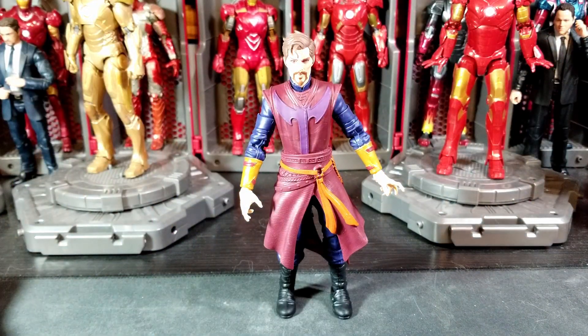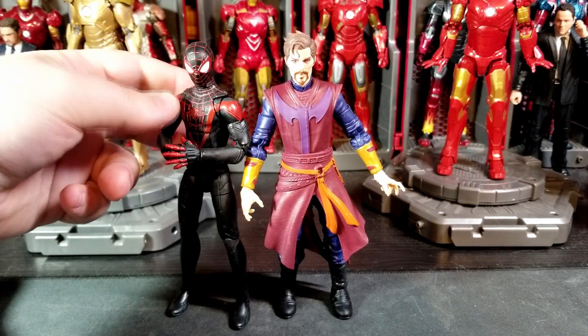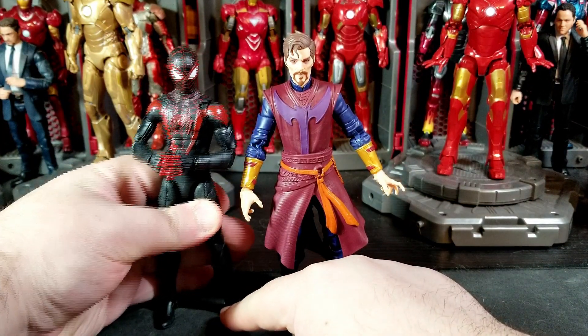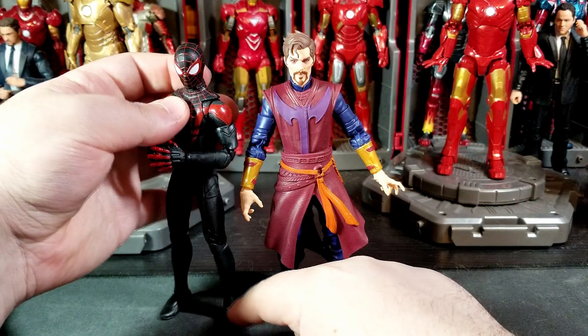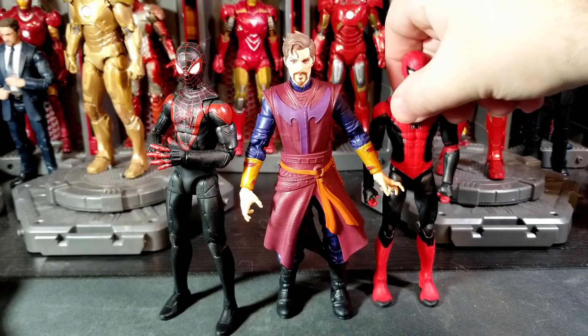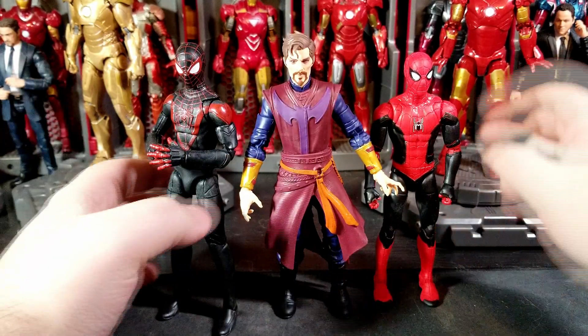We've also got a Figma Goku and a Revoltech All Might, which is way bigger. Pretty good scale overall. I wish some of the other things were smaller or bigger in places. Let's take a look with another character from the wave — here he is with Spider-Man Miles Morales game reverse figure, which I should be reviewing either tomorrow or next Wednesday. And here he is with the previously reviewed No Way Home wave Spider-Man as well.